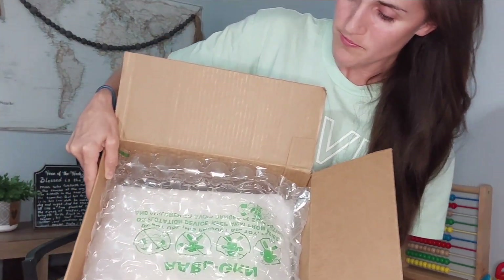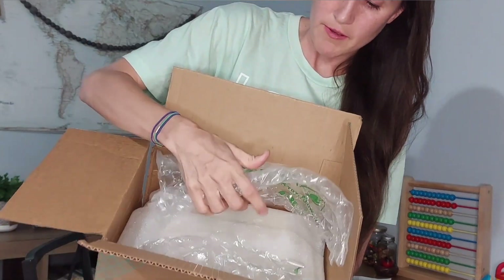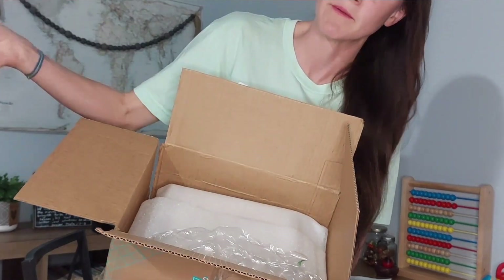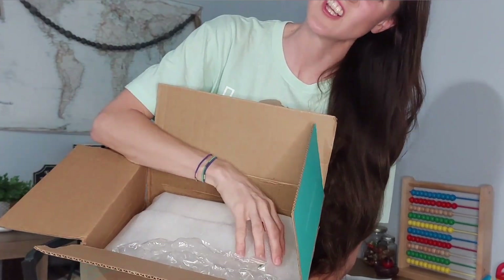The curriculum comes in this nice bubble wrap — let me hear it pop. My baby's sleeping in the other room — she's actually almost two, not really a baby, but okay. We got some fun foam. It's the math box — pretty! I do like that it's pretty, though that's not a number one priority.